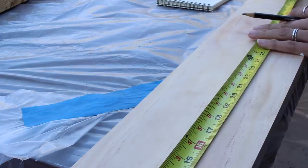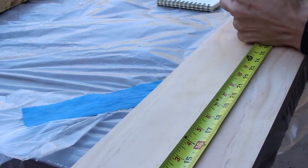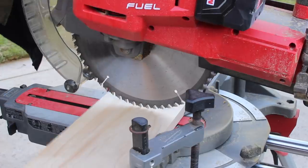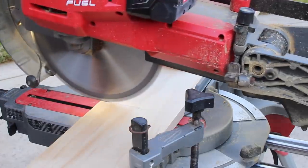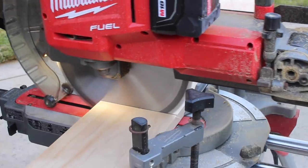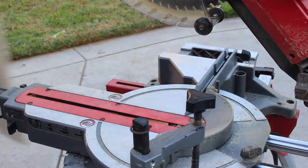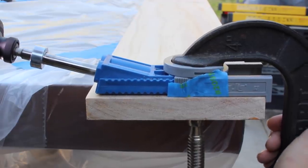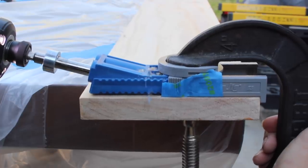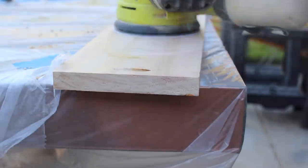As much as I want to rip out that backsplash, put down butcher block, and really update the space, it's just not in the cards for me right now. I'm starting to feel a little bummed that I'm not making major changes to a house I don't own. To keep this budget-friendly so I can do my dream kitchen when I get my own house, I decided to opt for adding a floating shelf above the granite right on top of the lip.